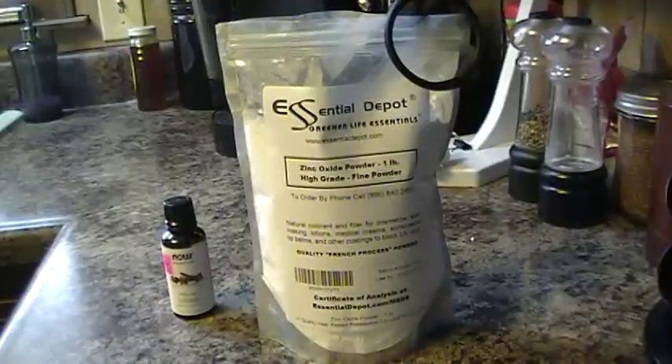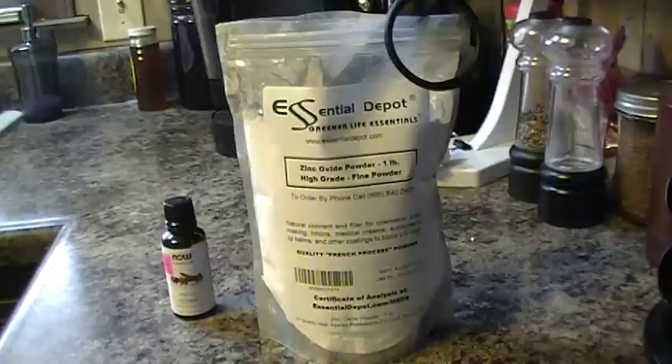Herbal Prepper here, and today I'm going to show you how to temporarily fix your tooth filling. This can be useful — say it's Friday night, you're out with friends, and your filling falls out. You go home, fix this up, and you're good to go. You can go to the dentist Monday, or for whatever reason you wouldn't be able to get to the dentist as soon as possible.